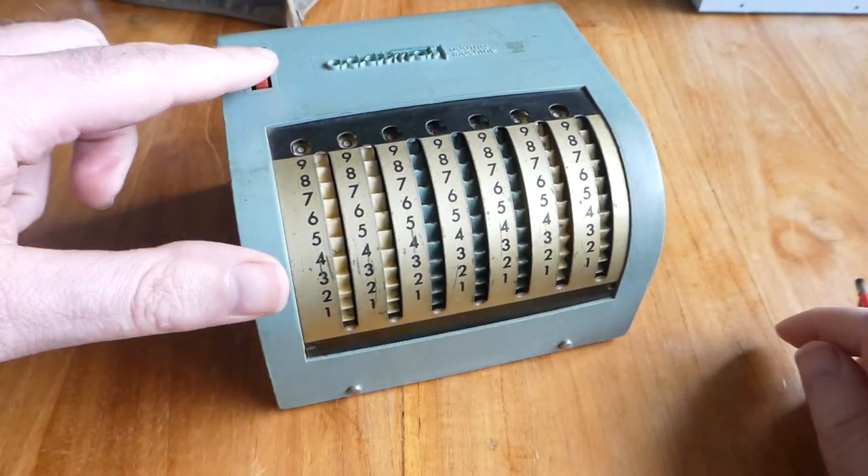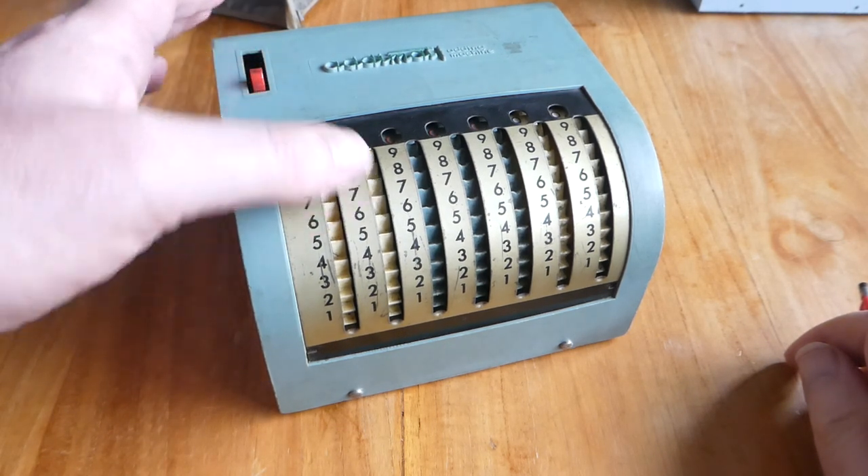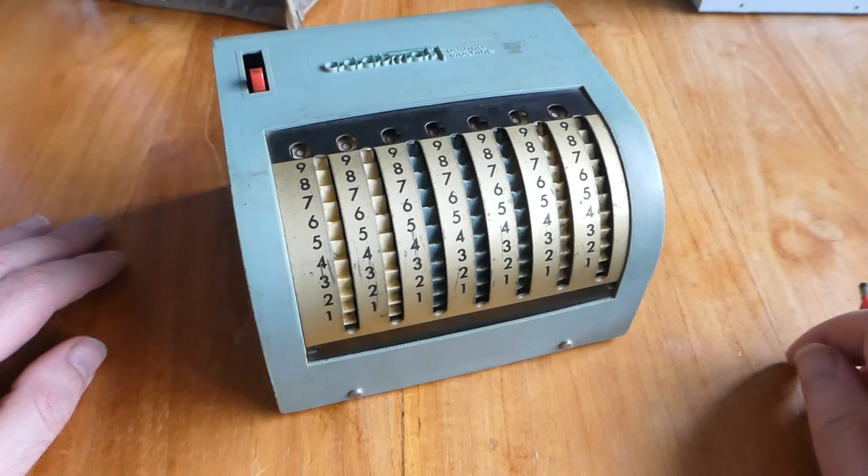And this lever here is the clearing mechanism. Just push it back and all the numbers go to zero automatically.